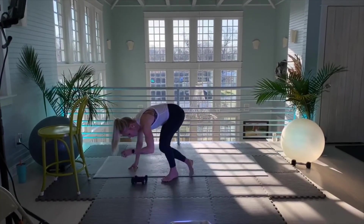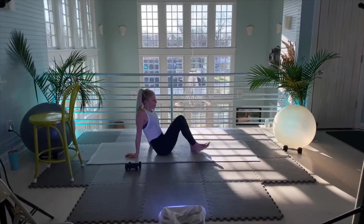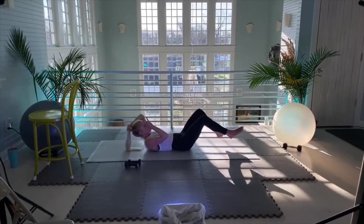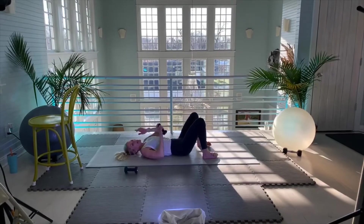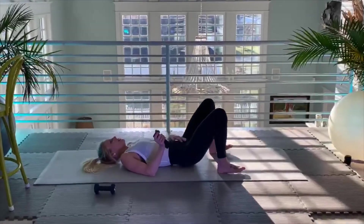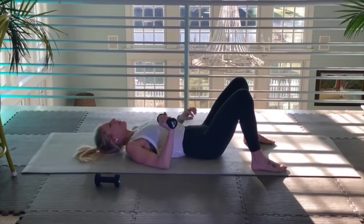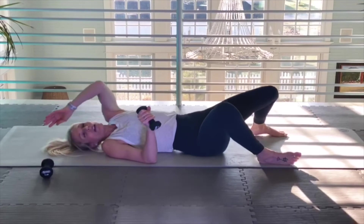Grab a dumbbell if you have one. If you don't have dumbbells at home, you can always use a bottle of water or something that has some weight to it. I always work with three pounds — I love three-pound dumbbells. Anything more than that, I feel like I can't control it, and I'd rather have good form than worry about the weight.